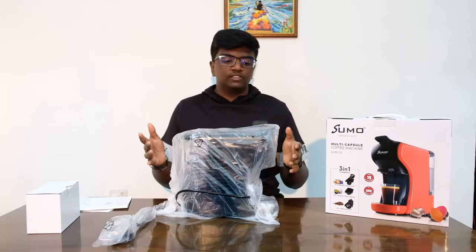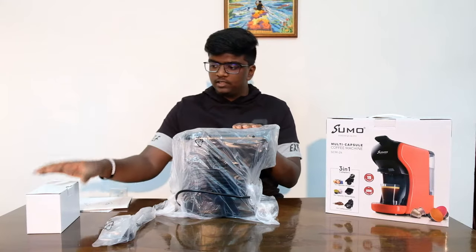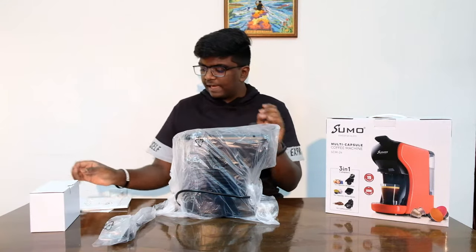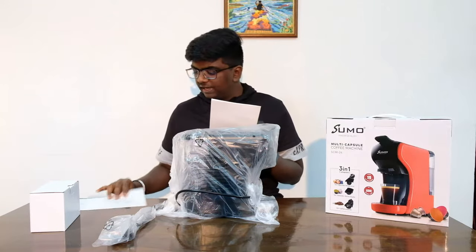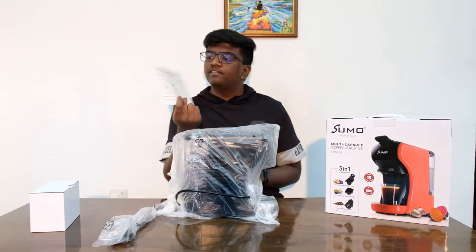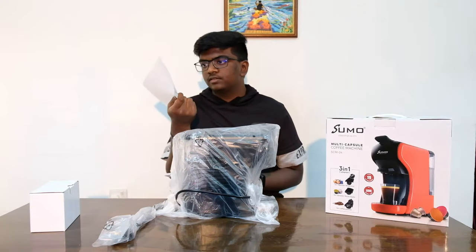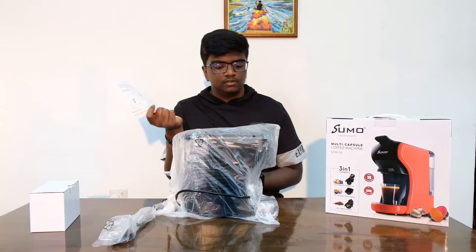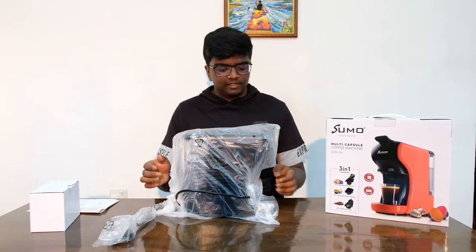So as you guys saw from that unboxing, we have the machine, this mysterious white box, and an instruction manual. We also have this guide to show us how to put the capsules in and use it for the various different types of coffee. So yeah, let's get right into it.